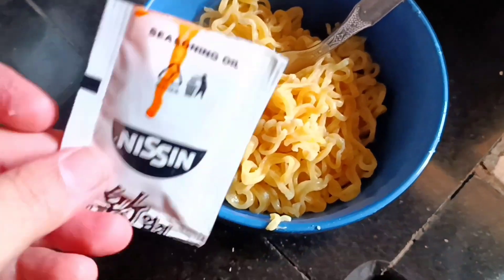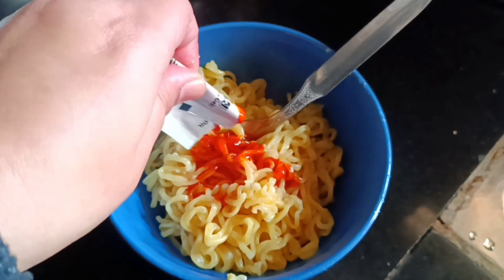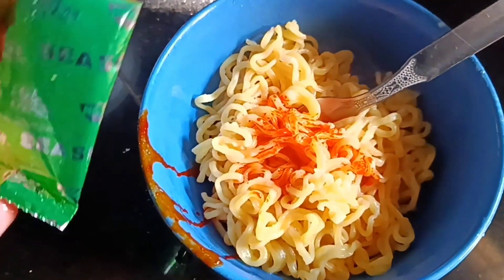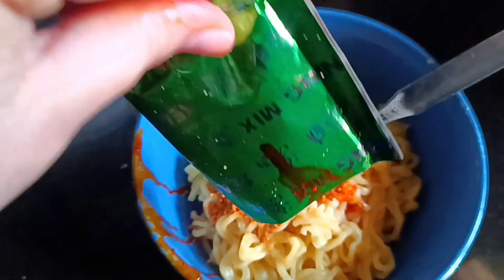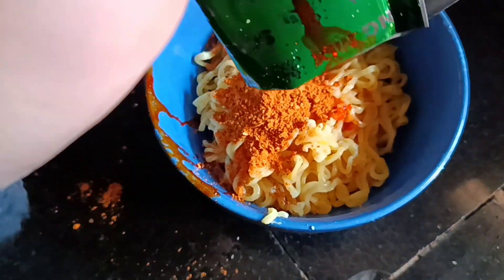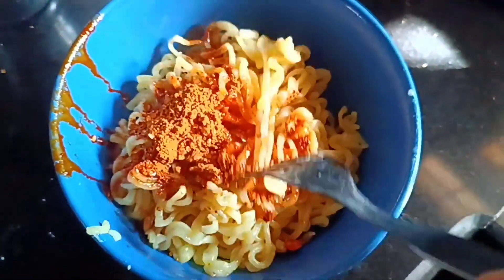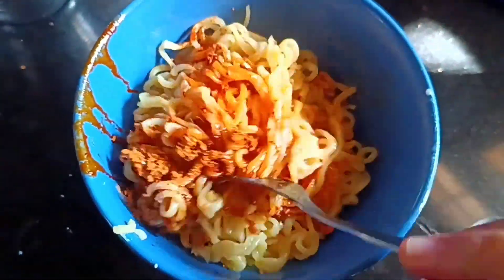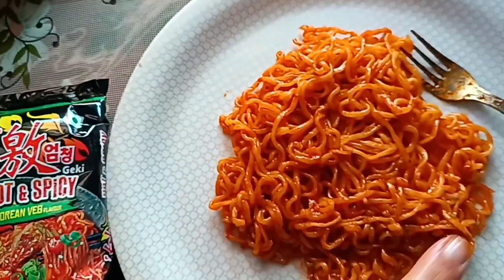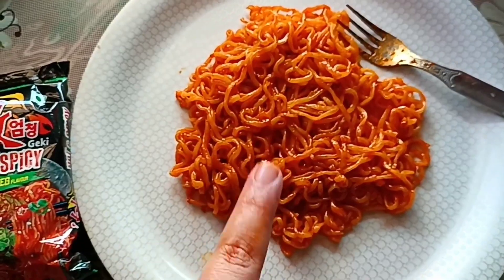I've put two packages in it. First I put the seasoning oil in — it looks a little bit like momos. It was so good. This is the masala mix. It looks spicy. Let me just mix it — it's a little difficult to mix. Guys, this is our Korean noodles. I'm excited to try it. This looks really spicy. Let's see how it tastes.